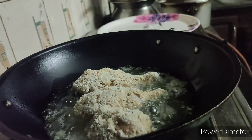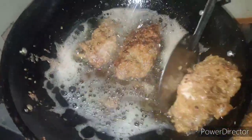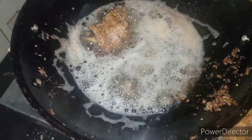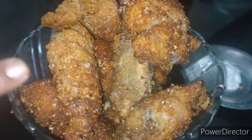We will put the rice in the pan. The rice is ready. I will give you a thumbs up — like and share it.